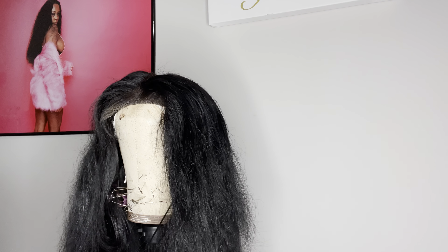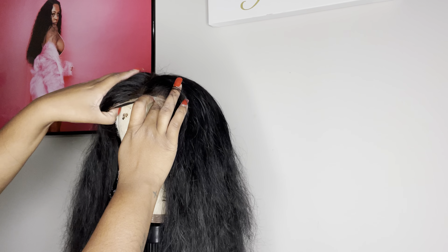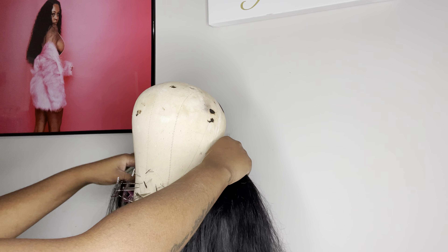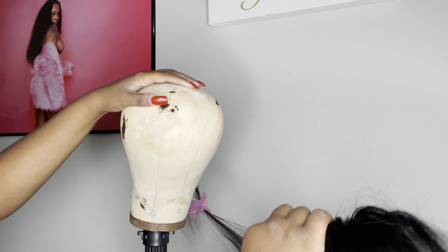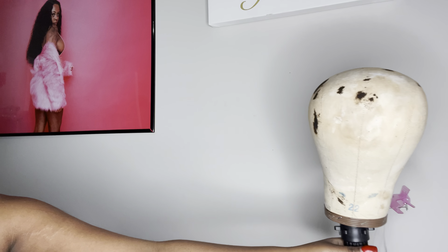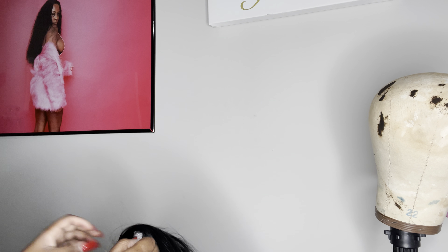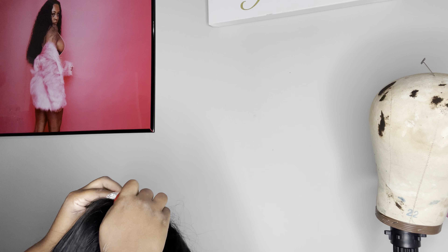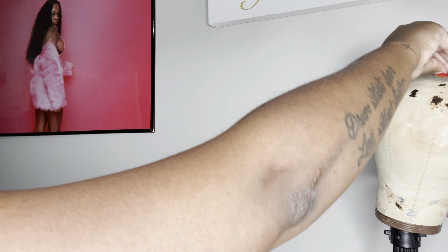Y'all, what I was not thinking about — I put a shower cap on up under my wig cap, and the hot glue melted the plastic! So I've got to get the plastic off, and then I'm going to come back and show y'all after I get it off. I'm just like, oh my god.